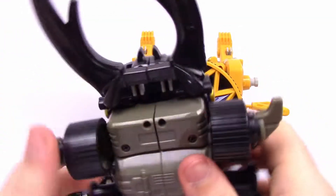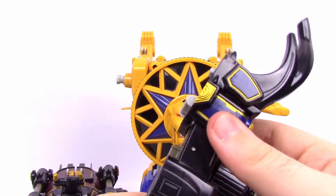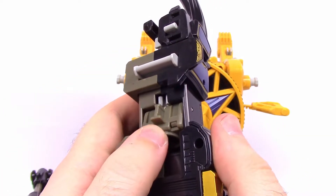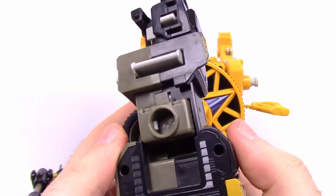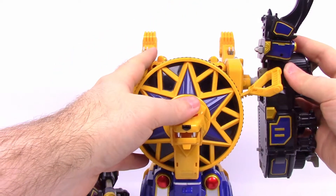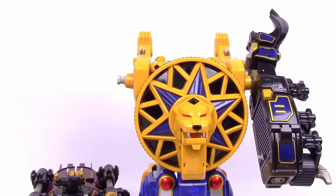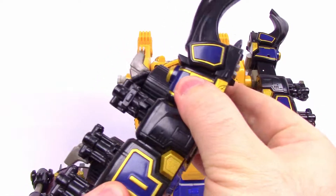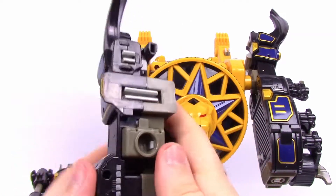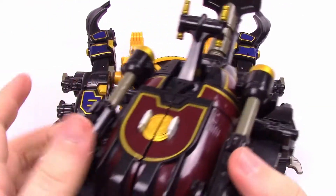Now we can start adding the Thunder Zords. Starting with the Beetle Zord — split it completely in half, separate the pieces like we did with the feet. It has a little thing inside: push up on it to reveal a peg hole, then take that peg hole and stick it onto the arm here. Pull out the rip cord first so it doesn't get in the way. Do the same on the other side — pull it apart, pop up the inside piece to reveal the peg hole, and slide it onto the arm.